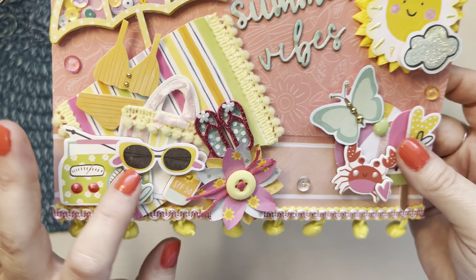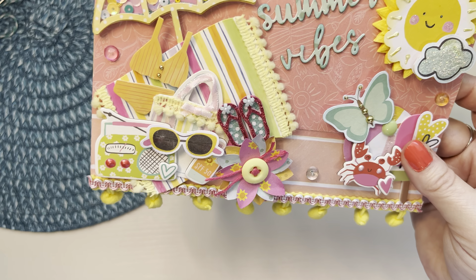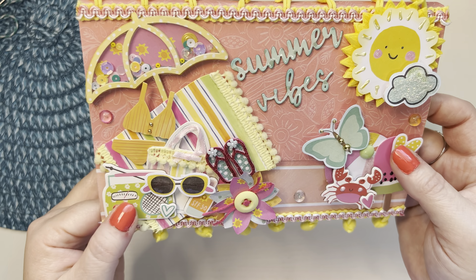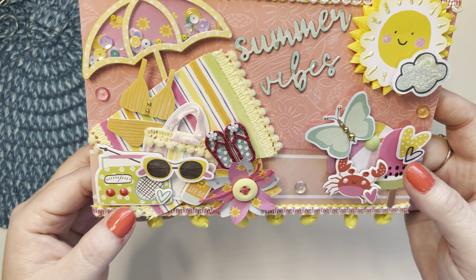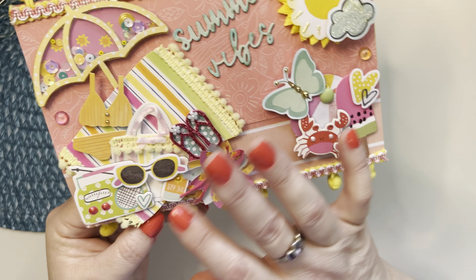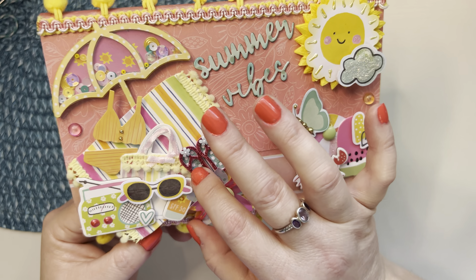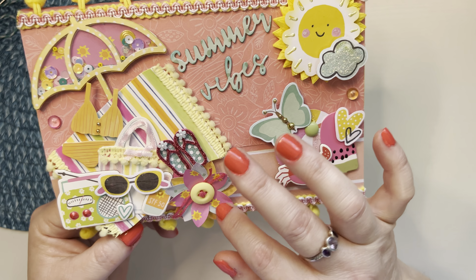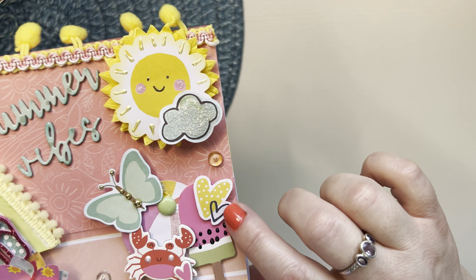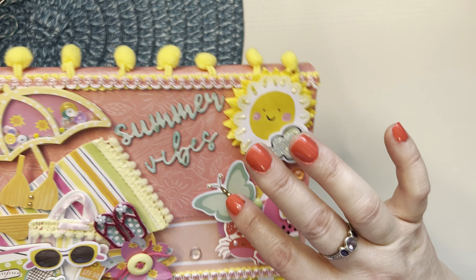I added some glossy accents to those sunglasses and some pops of color, and I really just do not like these pops of color. They seem to deflate — I do not like them at all. I don't want to use them, but I don't want to waste them because I did spend like $30 on the package. I don't like them like I like Ranger Liquid Pearls — the liquid pearls stay puffy; these seem to deflate. Here's a little heart and a little radio and some SPF 50. I made this flower out of a punch — it's my favorite punch, I love this flower. Then I put a button with some string in it. Then this little watermelon popsicle — I just put some pops of color on there. I put some glossy accents on this little piece of the heart. Pops of color on his little cheeks.